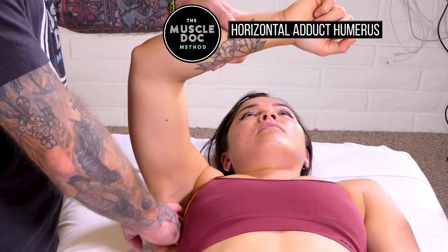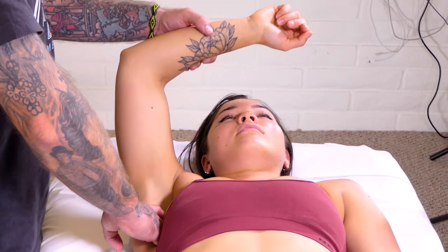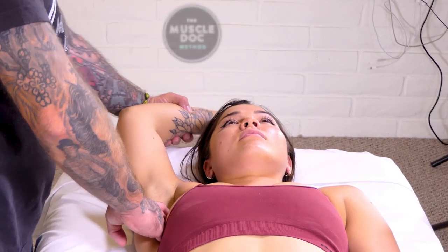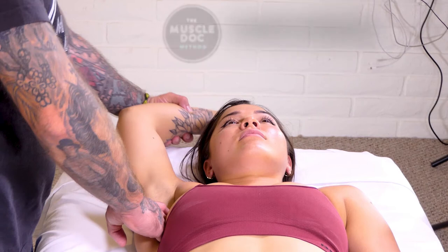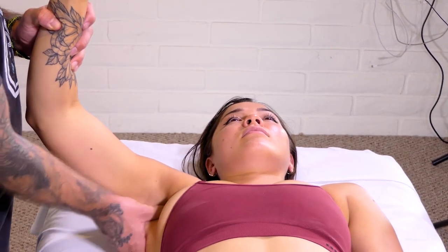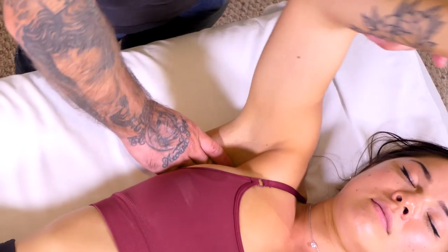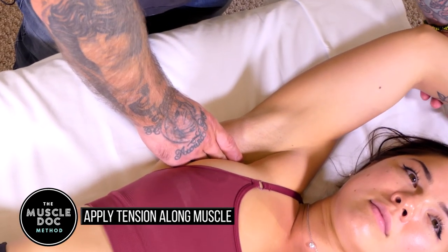Horizontally adduct the humerus. Abduct the humerus overhead. Apply tension along the muscle.